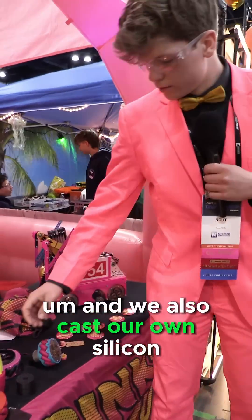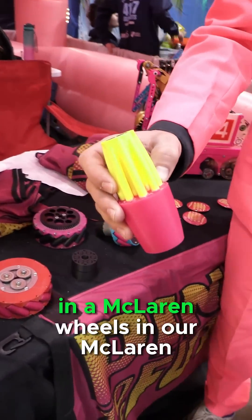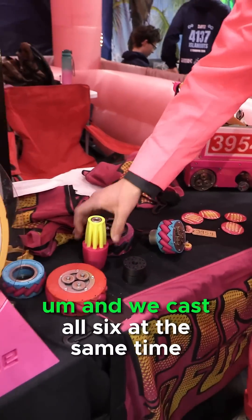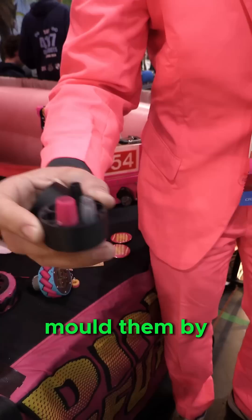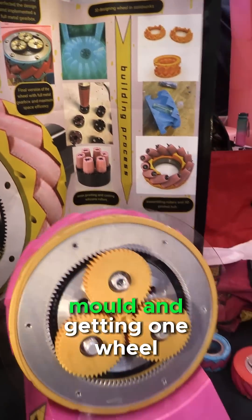We also cast our own silicone rollers — this is a scaled-up version we use in our mecanum wheels for fast acceleration. We cast all six at the same time. As you can see here, this is how we mold them by injecting silicone into the mold and getting one wheel.